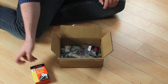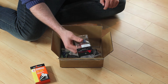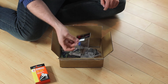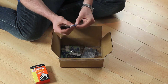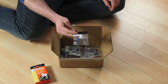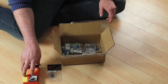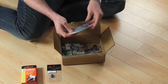Next thing we got here is a RA Tech hop-up rubber. This one is for my KJW M4. My stock one is pretty worn out so I definitely need a new one. I've heard good things about the RA Tech ones, so hopefully this will work well.